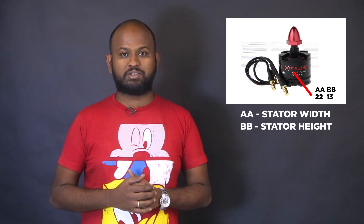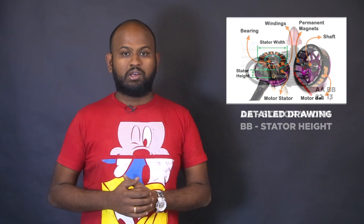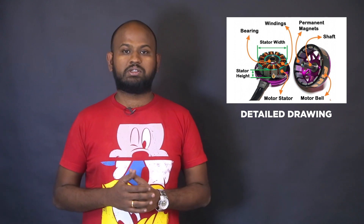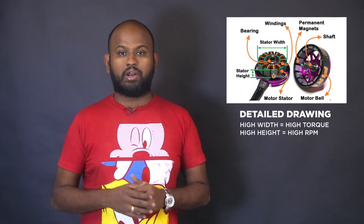The size of the brushless motor is usually indicated by a four-digit number in the format AABB, where AA is the stator width and BB is the stator height. So 2213 means a stator width of 22 and stator height of 13. The taller the stator, the higher the RPM; the wider the stator, the higher the torque. For a racing drone where changing direction quickly matters, higher RPM is better. When carrying a higher payload like a DSLR, higher torque is needed. You must find a balance based on your drone's purpose.